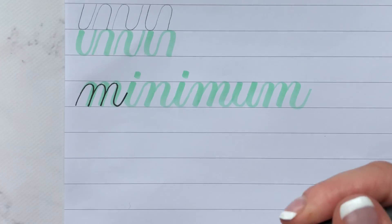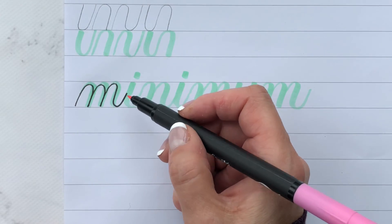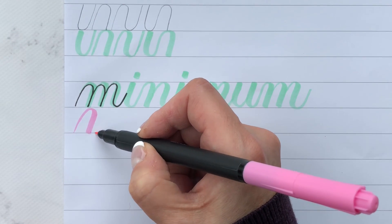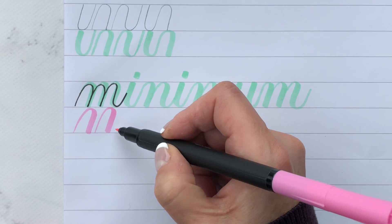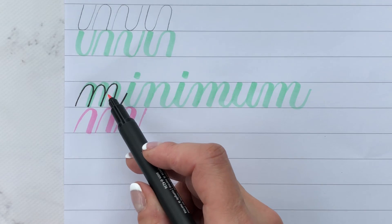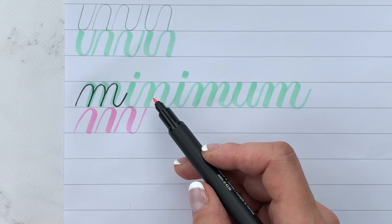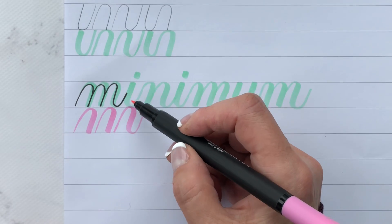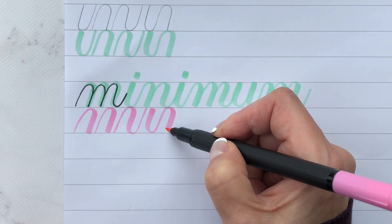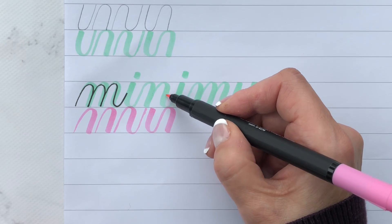I'm going to use my pink pen now and show you the breakdown instead of using my fineliner. Let's start with the M — I want you to think overturn, overturn, compound curve. These strokes should be the same as what you're doing when you're writing the word. And now the 'I' is a reverse compound curve. So I want you to do the breakdown of the word 'minimum,' and then this stroke is a compound curve.